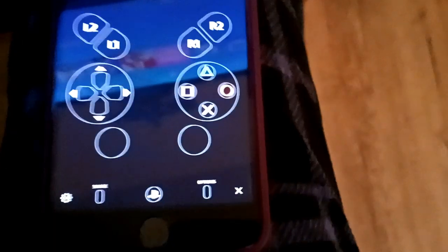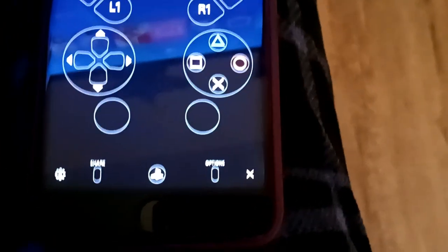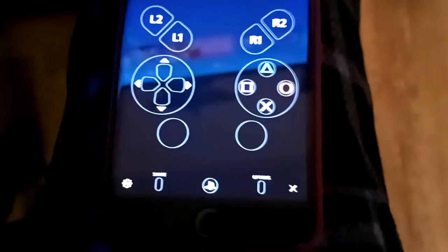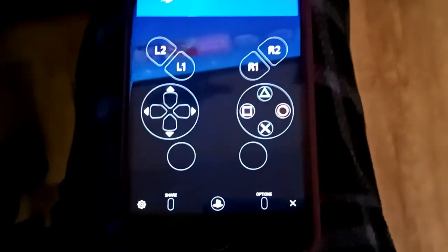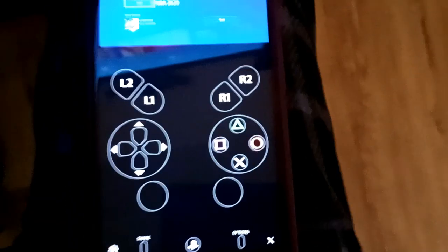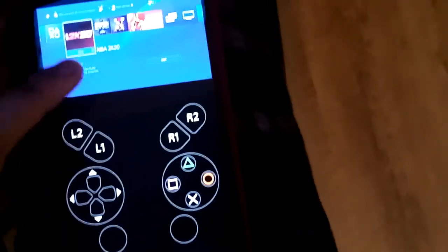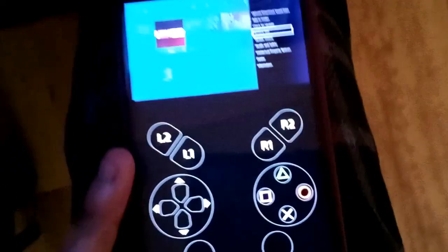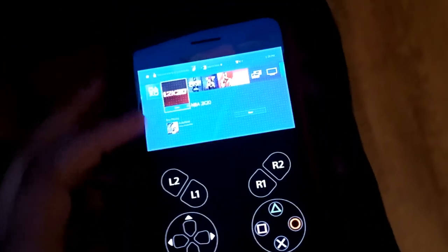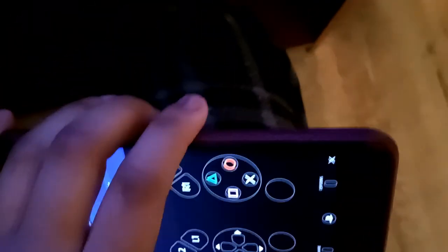Let me grab my AirPods and pop them in. I heard a chime — they are definitely working and I can hear the PlayStation playing. You can do everything straight from the phone: remove a disc, all the options, right from the phone. This thing is really cool. And if you turn it sideways, the controls kind of fade in.